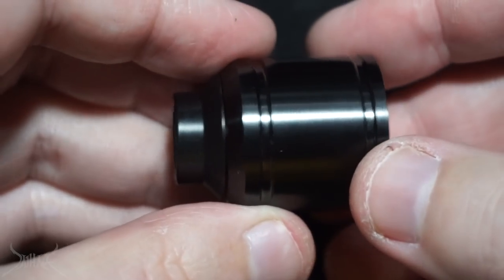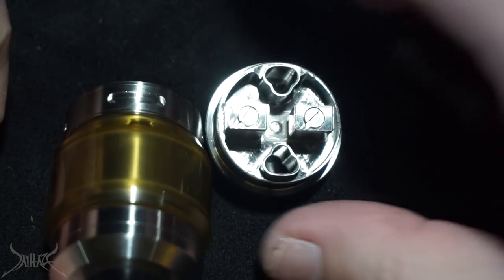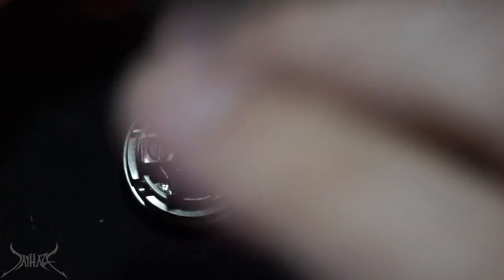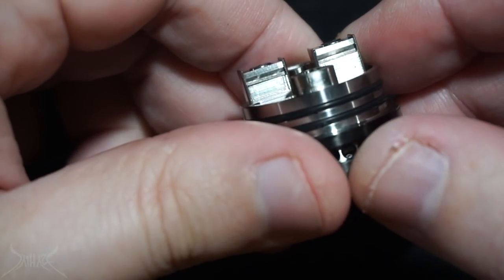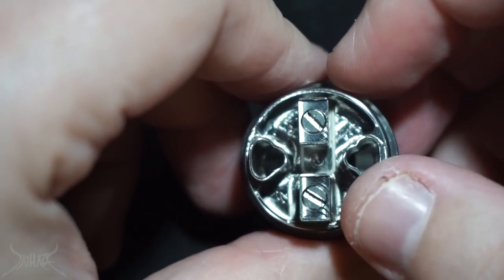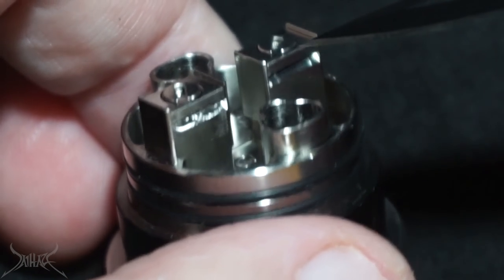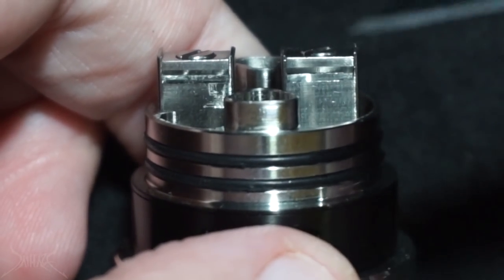This is the deck of the 28 millimeter RDA. What I want to show you is the Sherman RTA versus the Sherman RDA. What they obviously changed is the threading, but they're almost identical — post situation, airflow situation. All they did was take the RTA, remove the threading, and now you have an RDA. The posts have a beveled situation for the clamps, meaning you can loosen this up a little bit and when you go to put wire in here, it's automatically going to grab and raise that up. These are not spring-loaded — massively large flat head screws.